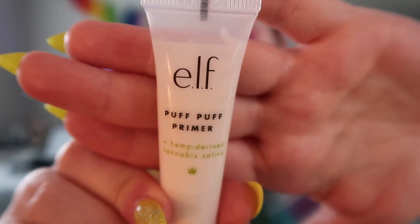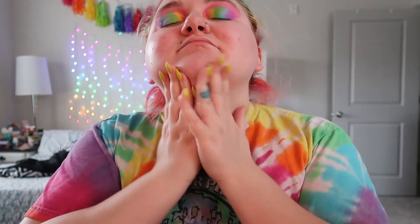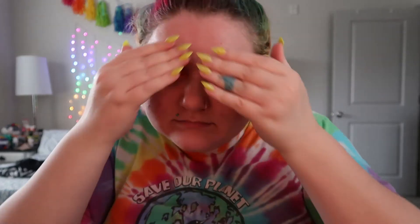I'll clean up the wing, then go do the other eye off camera. I'm using the Elf Puff Puff Primer — this is new, I don't know if I like it yet. I've also got the Elf All The Feels facial oil on because my skin's been kind of dry lately.